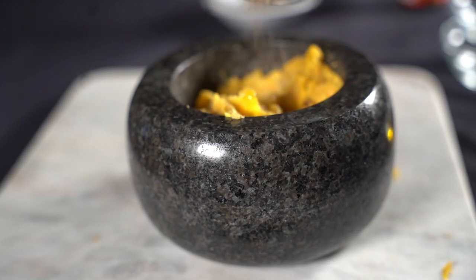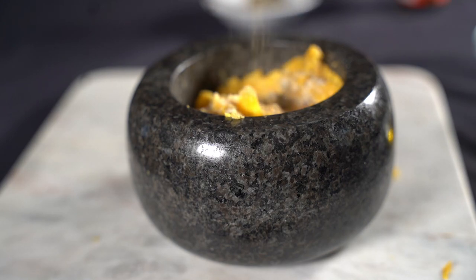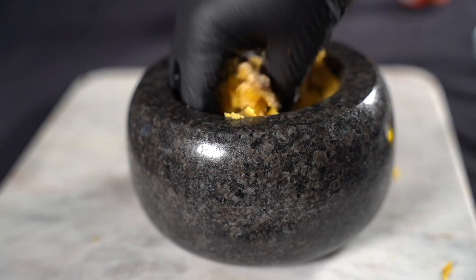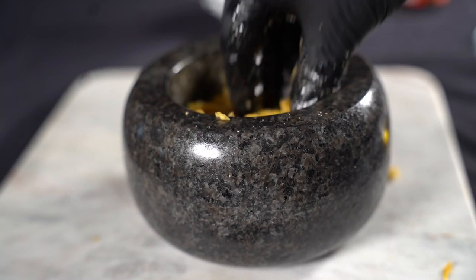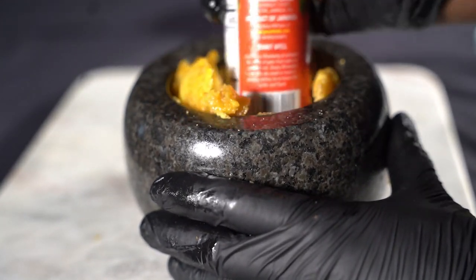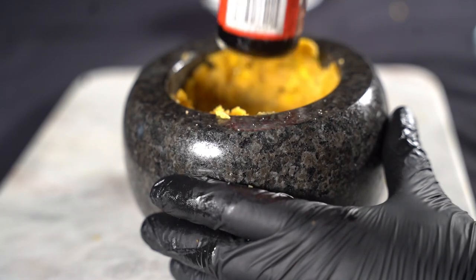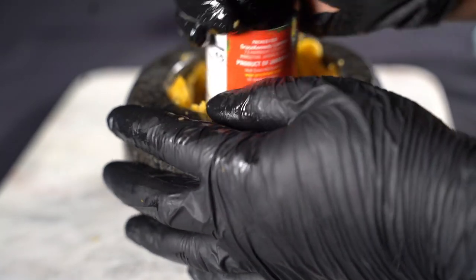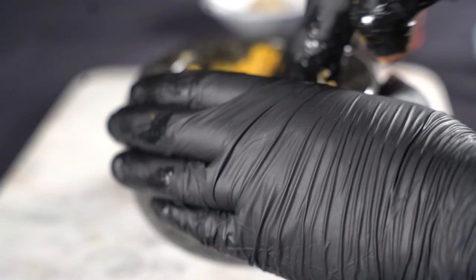Now we're down to the fun part. Put some olive oil in there, a little bit of pepper, some salt — cause you have to season it — some onion powder, and garlic powder. They traditionally use fresh garlic but garlic powder works the same. Then give it a nice little mix, smash it again. It smells so good. Once you add the oil you can see it's much easier to work with.